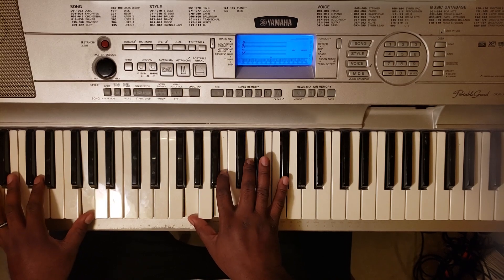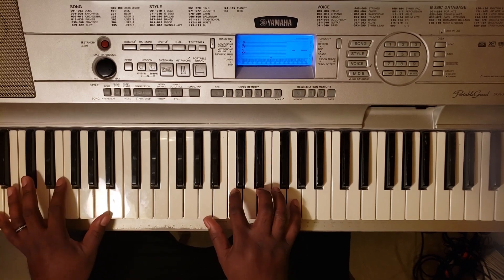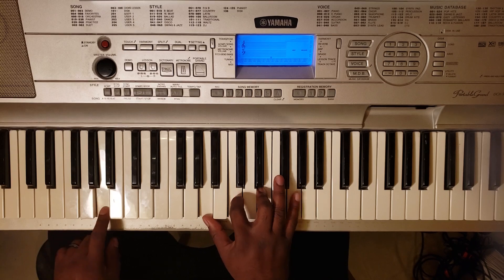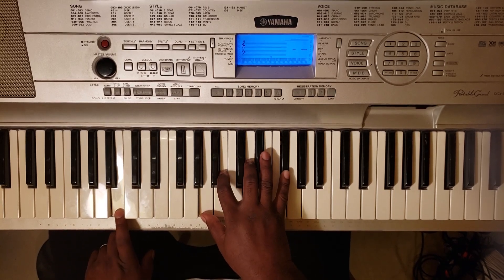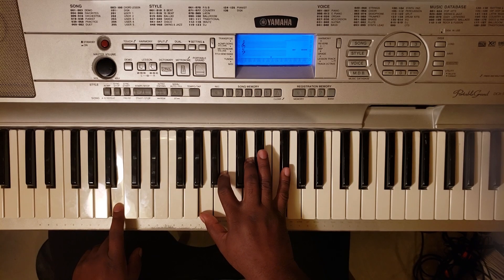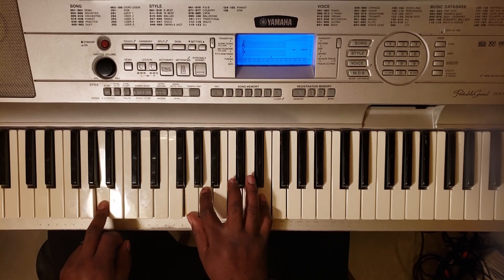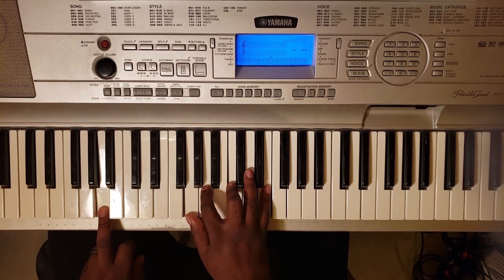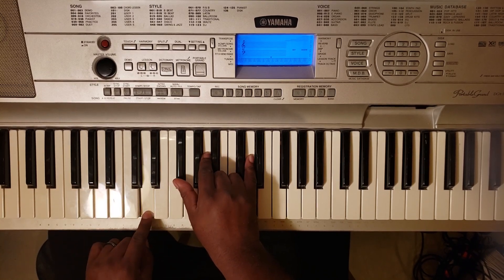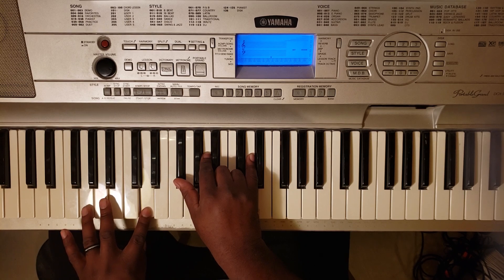Going to the verse: G major 7 — G with the left, G, B, D, F sharp. A minor 7 — A with the left, A, C, E, and G. Then it's going to go to a B minor 7 — B with the left, A, B, D, F sharp — back to A minor 7. You can put the G down here and go G, A, C, and E with the right. Then you're going to walk down from D — D major, D with the left, F sharp, A, and D — and hit the notes twice all the way down until you get to G.